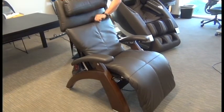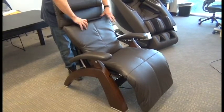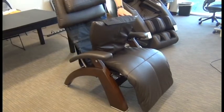The first thing we're going to do is detach the body pad from the headrest pad by pulling the top flap up from underneath the headrest. They're attached with hook and loop fasteners.